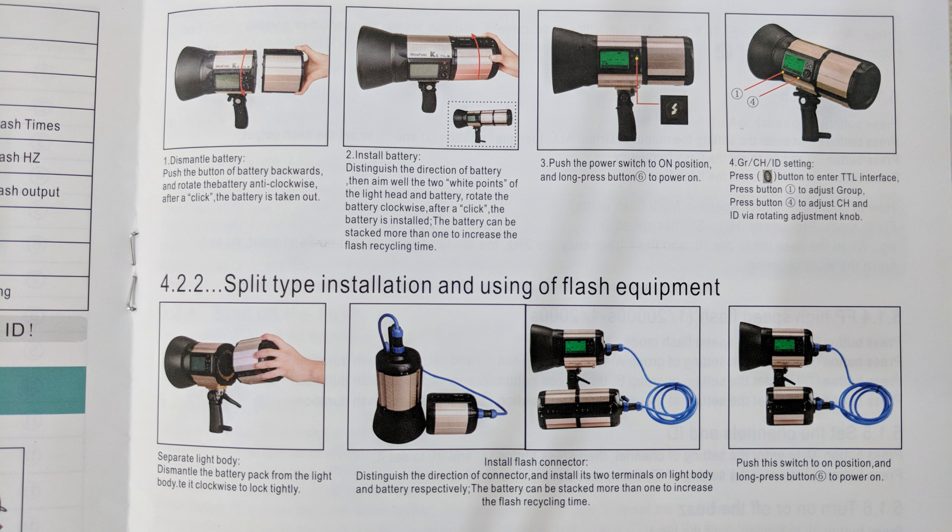The Nicephoto K8 TTL flash also has 10W LED lights. To control the LED light we need the transmitter. Using the side button on the transmitter, we can turn on the LED light. Now the LED light is on. On the other side we can increase the brightness level. Now the flash is at full power. Now I am decreasing the LED light — now it is at minimum level. That's how we control the LED light.